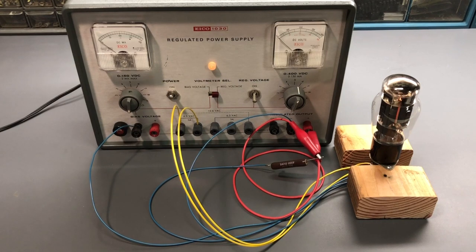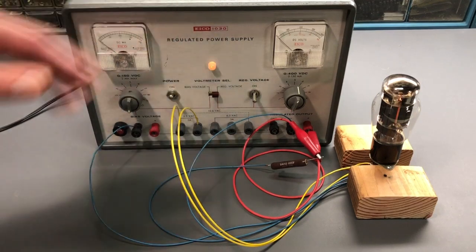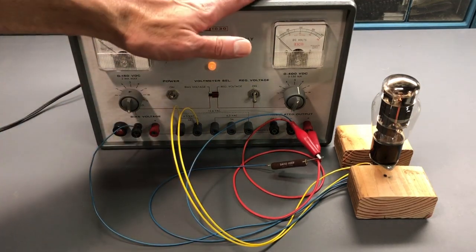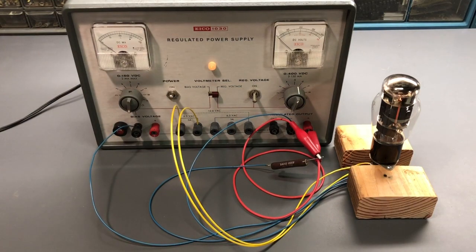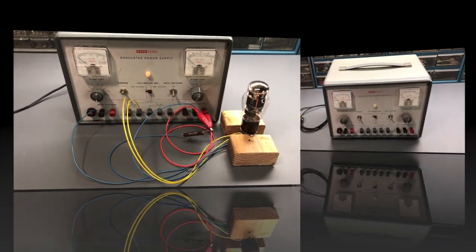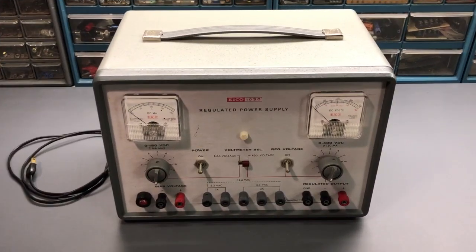The last step is to put the power supply back into its housing or outer case. The restoration, repairs, and testing on the ICO 1030 regulated power supply are now complete. If you enjoyed this video, don't forget to give it a thumbs up, and if you haven't subscribed to the channel, now would be a good time to do so. Until next time, goodbye.